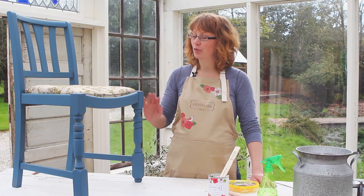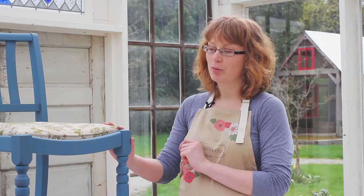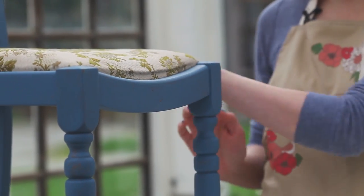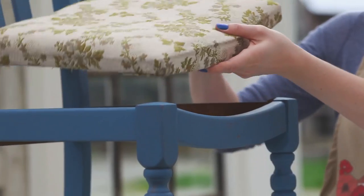I already painted the wood of the chair in Summer Blueberries, one of our new limited edition colors. Normally I would use some painter's tape and tape off the edges of the wood before I paint the fabric, but this actually pops right out, so it's easy. I'm just going to take this out and move the chair out of the way.